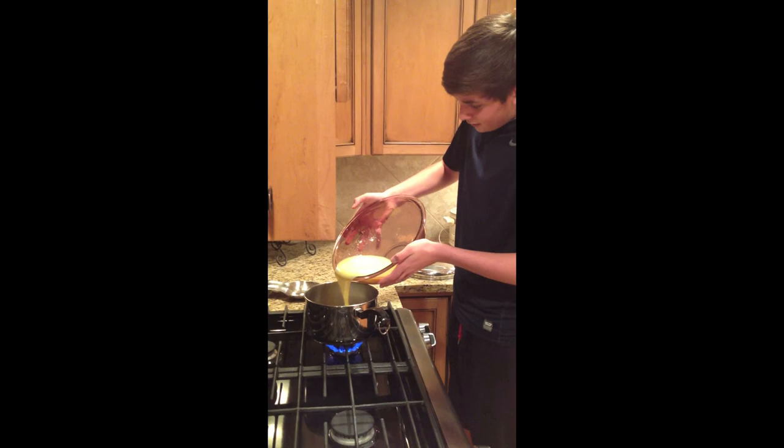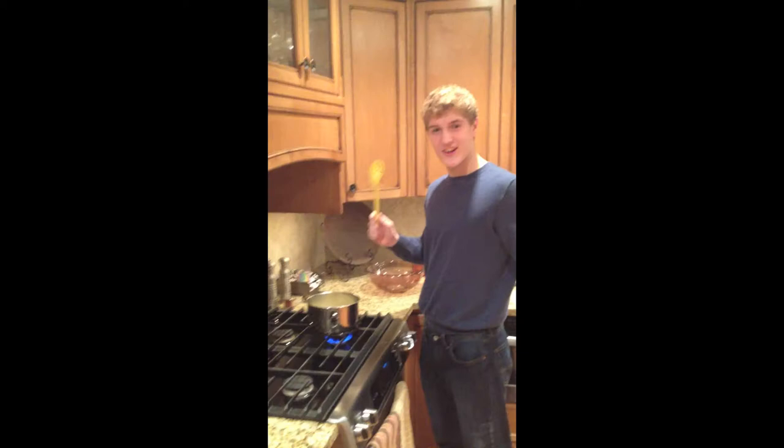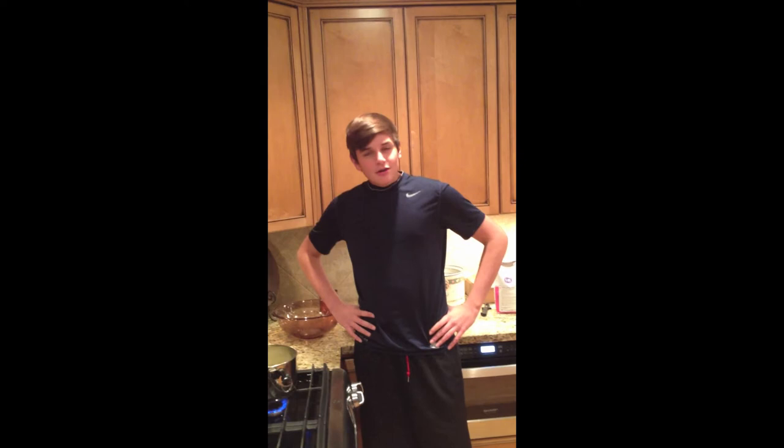Añade la mezcla de huevos a la olla con la leche, palito de canela, y piel de limón. Calienten la mezcla y permítanla hervir a fuego lento. No la permitas hervir a fuego por demasiado largo. Mezclan la mezcla.